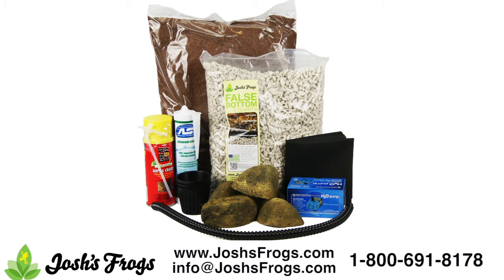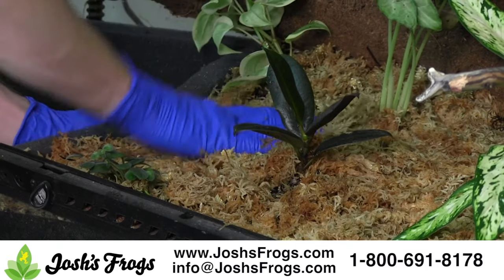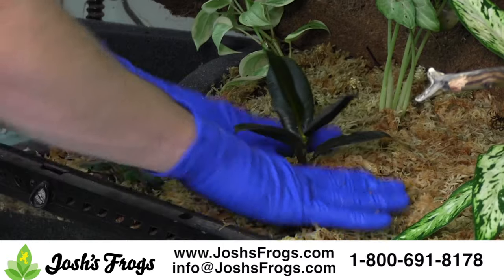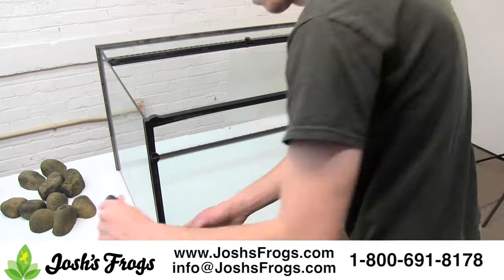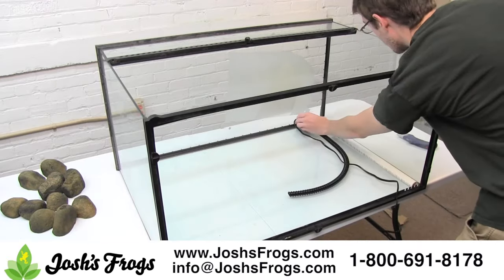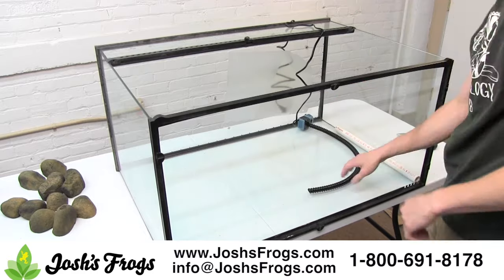In addition to these supplies, we're using more than one since it's such a big tank. We'll also be using some vivarium substrates, wood, and plants, all available at Josh's Frogs. Starting out, position your pump in place and attach the vivarium waterfall tubing. You may wish to use a piece of PVC pipe — one and a quarter inch works well — as a way of getting the pump cord to the background without being permanently foamed into place.